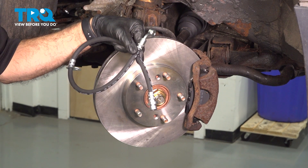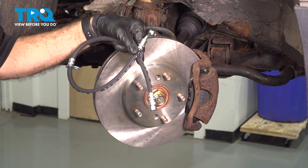In this video, we'll be replacing the front driver's side brake hose in this 2005 Honda Element.